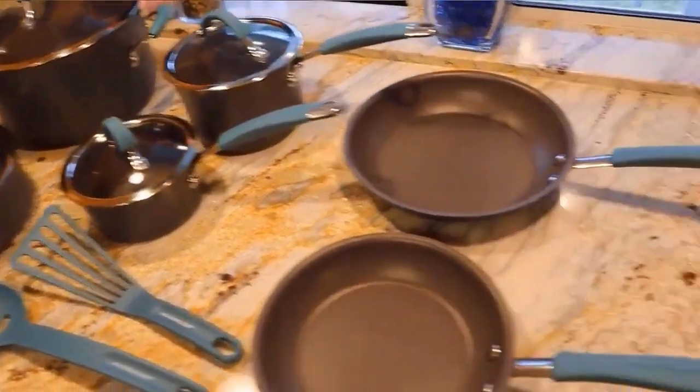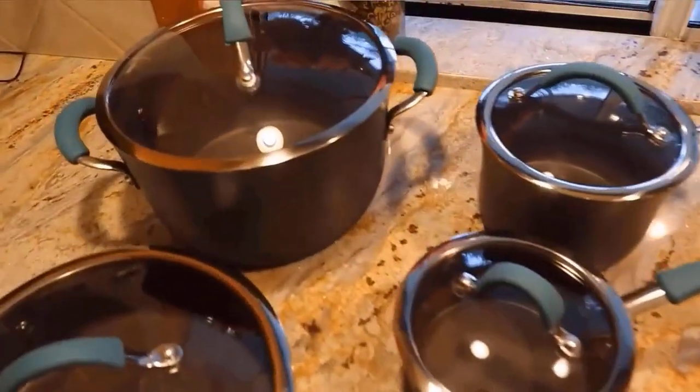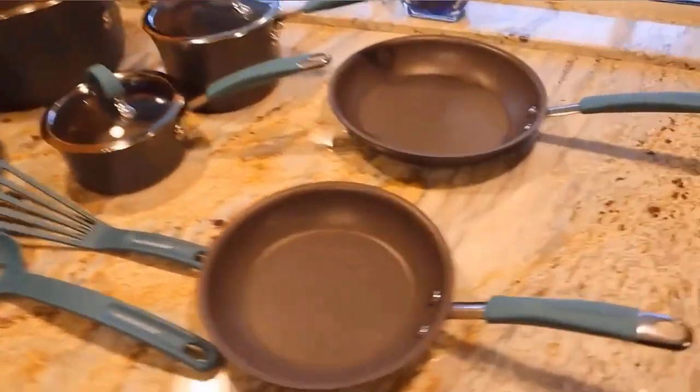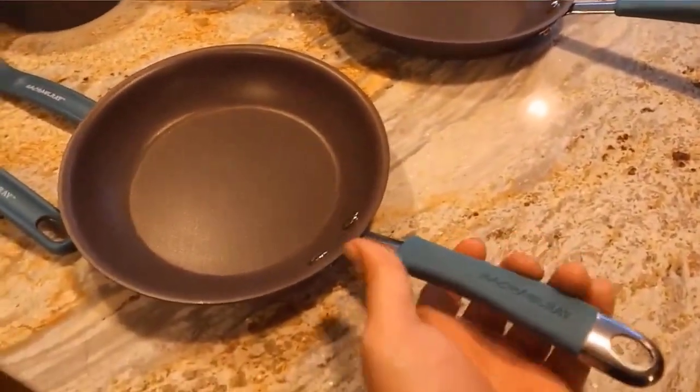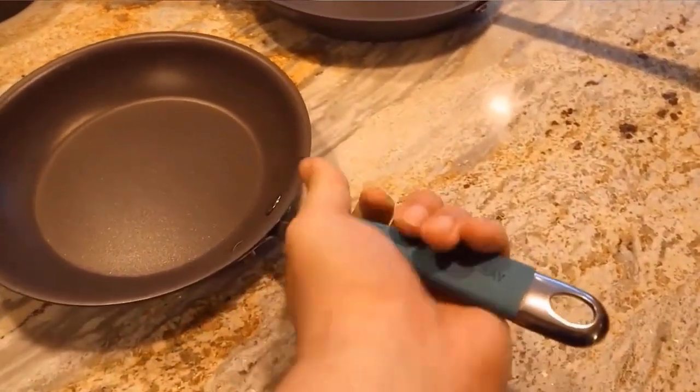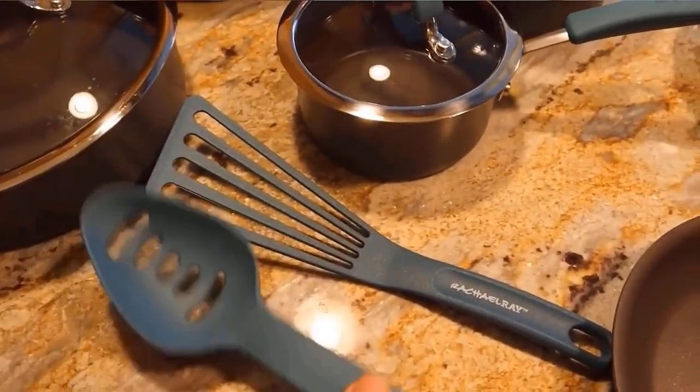This perfectly curated cookware set will have you cooking some of your favorite Rachel recipes and 30-minute meals, or whipping up your signature dish any day of the week. Share memorable meals with family and friends by preparing delicious foods with the Rachel Ray Cuisine Hard Anodized Nonstick 12-Piece Cookware Set. Check the description for details and prices.